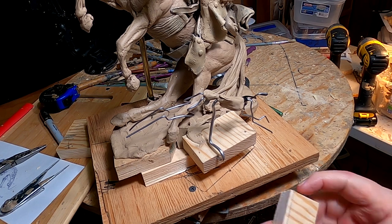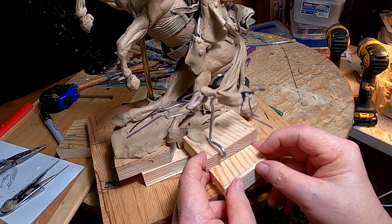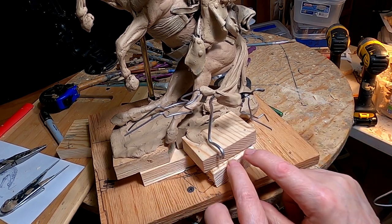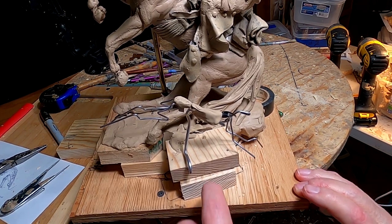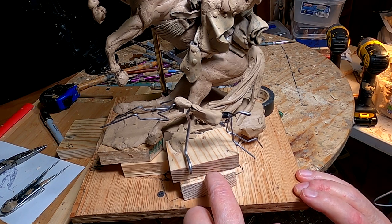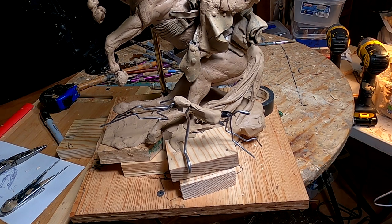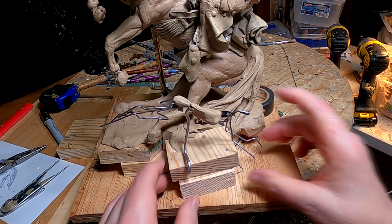I've had to come up with some kind of way to mount this rabbit and have him removable. I've thought of doing this — just having a way to drill a hole and drive a screw through so that they can take it off the base to make a mold of this separately.